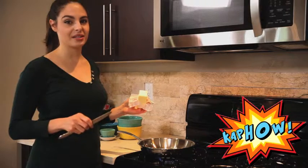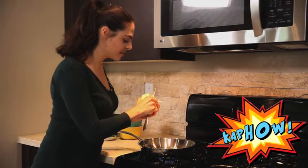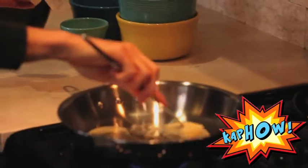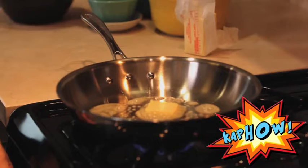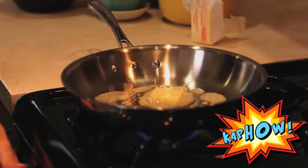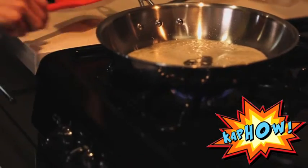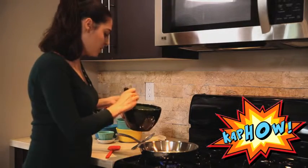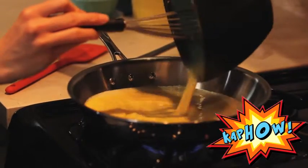Now that we have our eggs whisked and our pan's heating, we're going to put a little chunk of butter in there. You want to make sure that you're going to get it all over the pan. Keep it down on a medium heat — about four is good. Now that our butter is simmering, we're going to put our eggs in there.